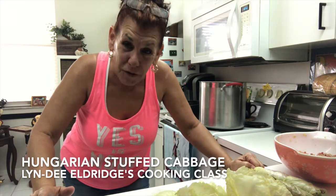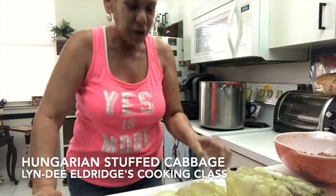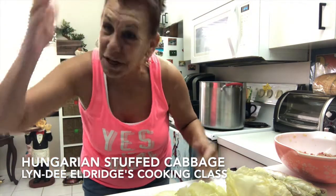When I was growing up, my grandmother — my Hungarian grandmother from Budapest, Hungary — she made stuffed cabbage. So I figured, you know what, I'm going to give you all a quick lesson on how to make stuffed cabbage.